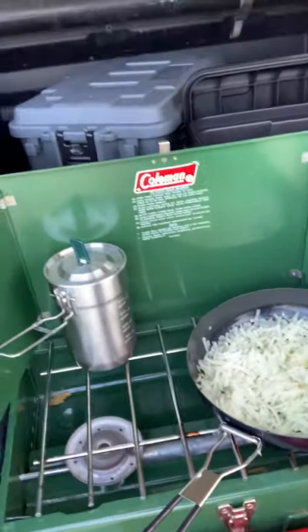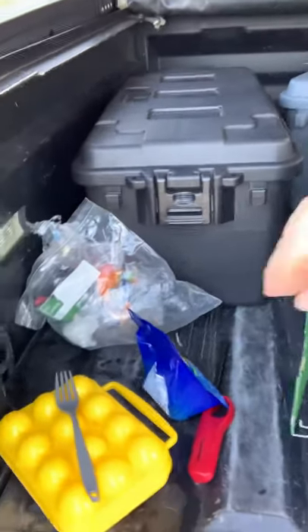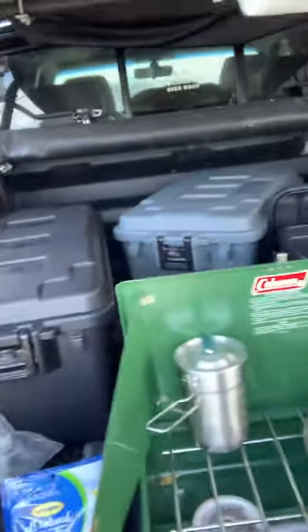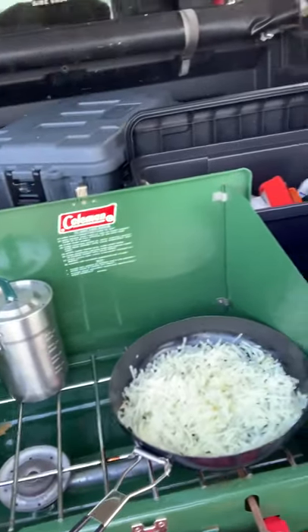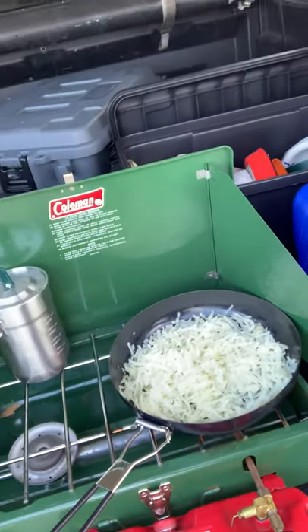Hey guys, we're here on the beach cooking some breakfast right now. I've got some hash browns going, throwing some eggs and some turkey bacon or turkey sausage in there, and drinking a hot cocoa and coffee mixture. It's beautiful this morning.